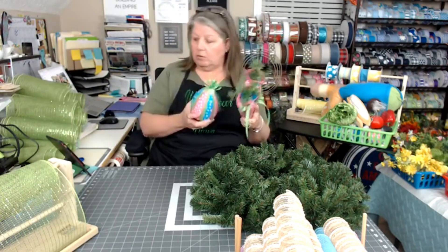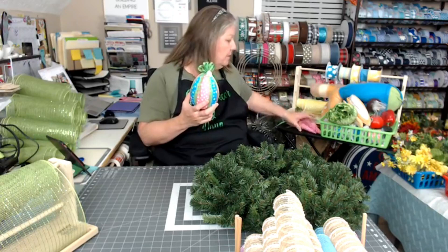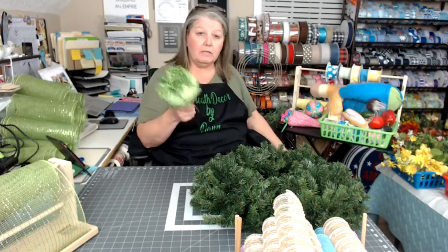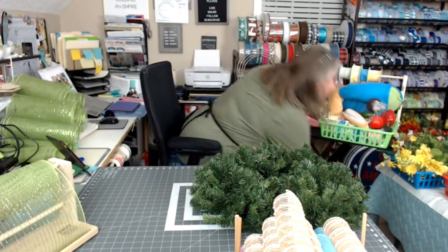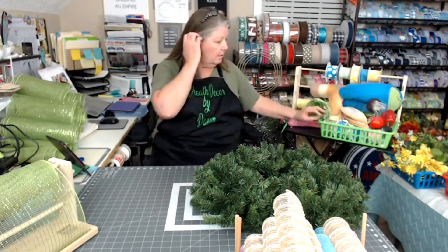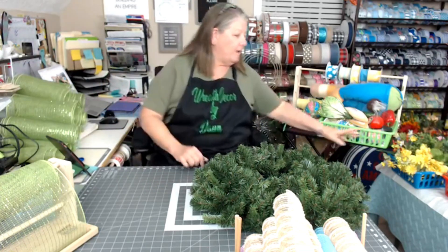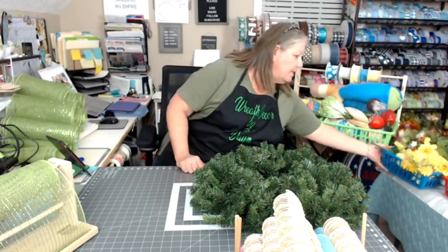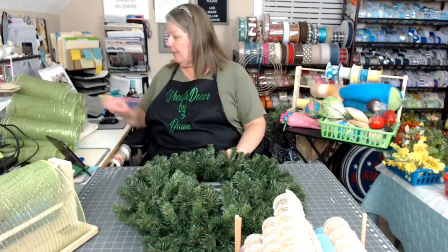These are just so stinking adorable! We'll be incorporating those into our design. We've also got our ribbons, some vegetables — because he's going to be going into the garden — a basket of flowers, some greenery, and mesh. All the supplies are here and ready to go.